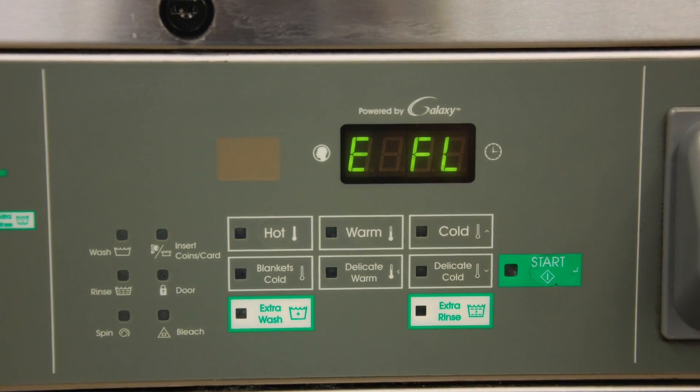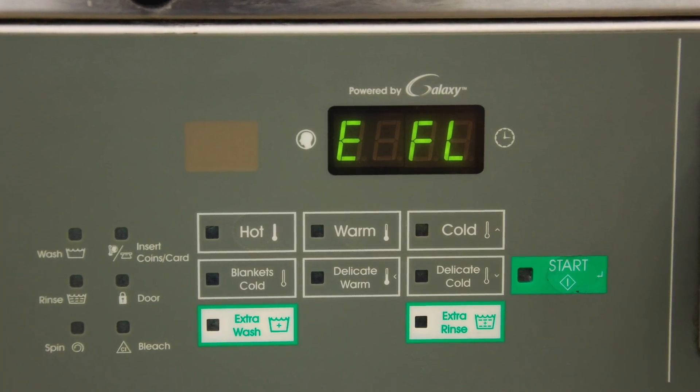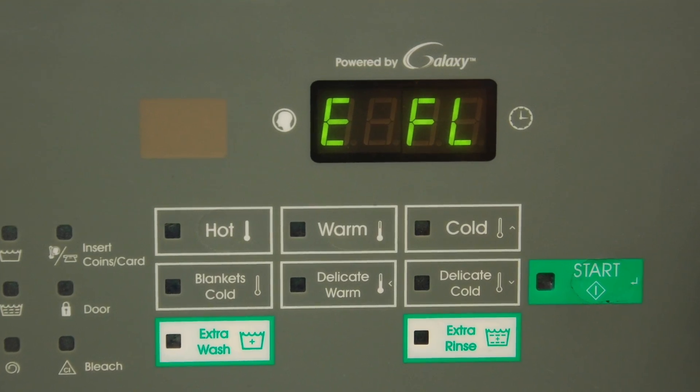Hello, my name is Carl Henrichs and I'm here to talk about EFL errors in the Hipsch and Speedqueen washers. An EFL error is an error where the machine did not fill up to the proper water level in 10 minutes.